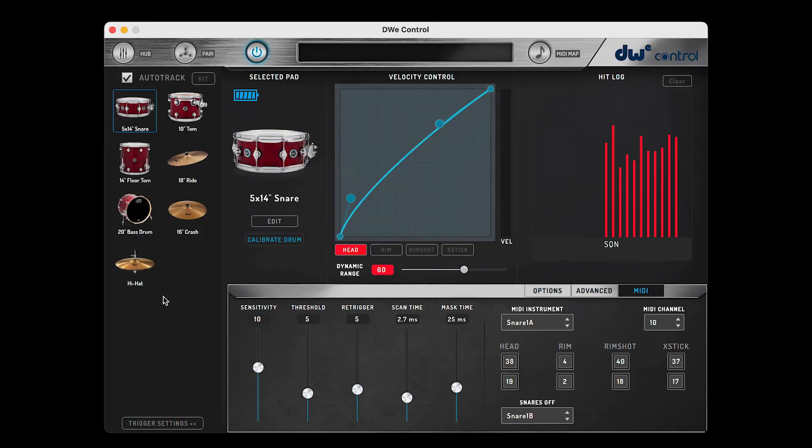The last area that I'm going to cover is the trigger settings collapse button. It minimizes what the DWE Control app displays to only the active drums and cymbals in your setup. This is great for checking things with a quick glance, just to make sure that your kit is connected. Well, this wraps up our overview of DWE Control. As you can see, there are so many options to fine-tune your DWE kit to match your own playing style. I'm Jonathan, thank you for watching, and we'll see you in the next video.